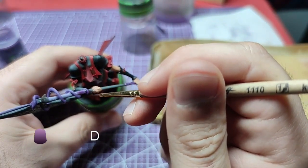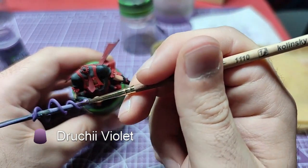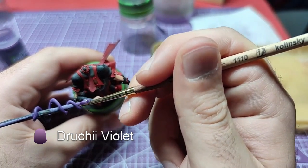When our metallic fully dries, using True He Violet, we will shade the whole area.